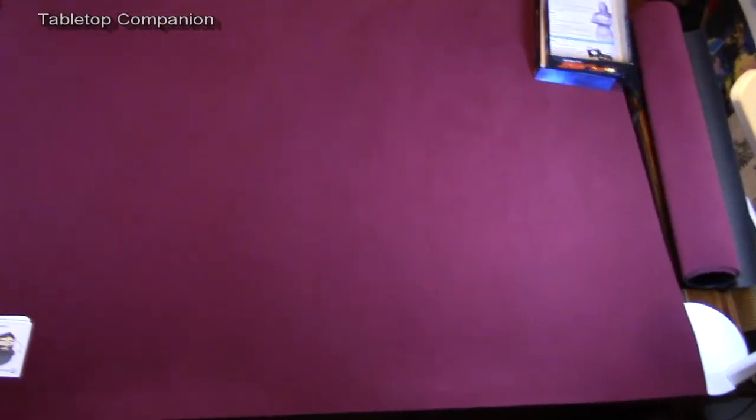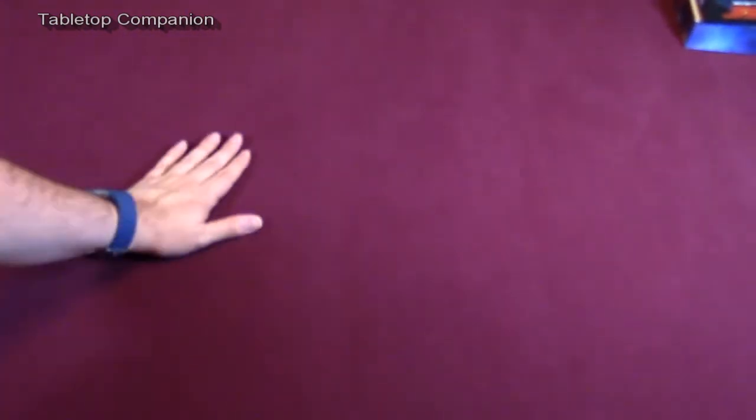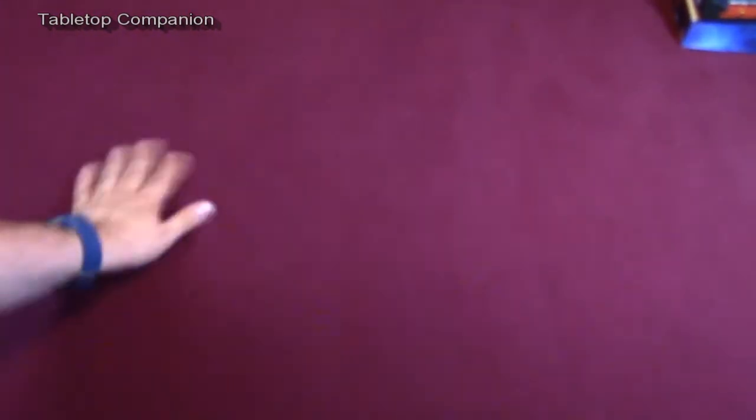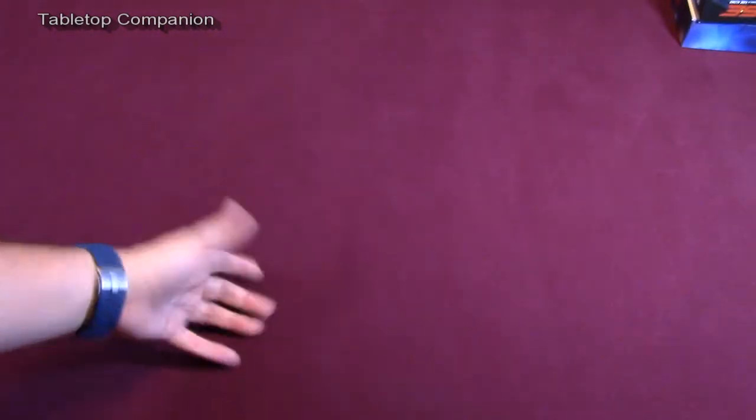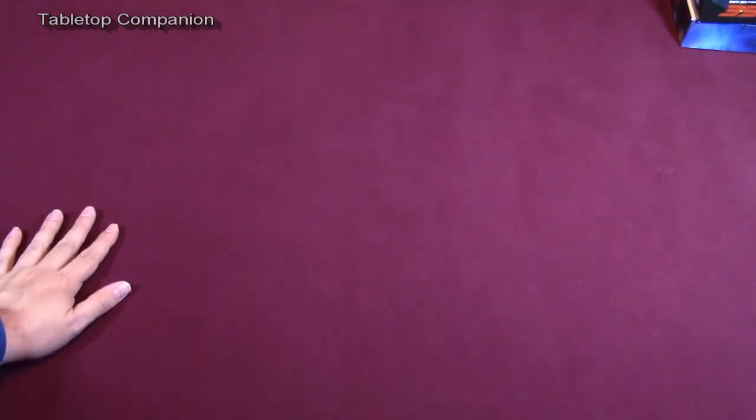With my current setup, getting the whole large mat into the screen is kind of difficult, but the main side — the felt side — is this nice maroon felt that is reminiscent of some of the premium board game tables you will find out there. And this is a beautiful surface to play on.